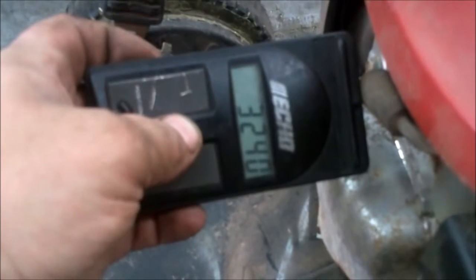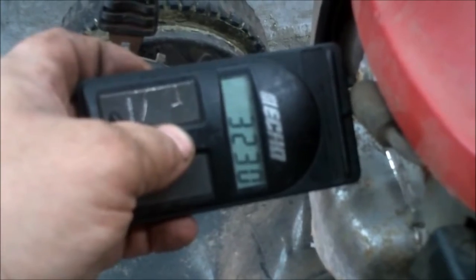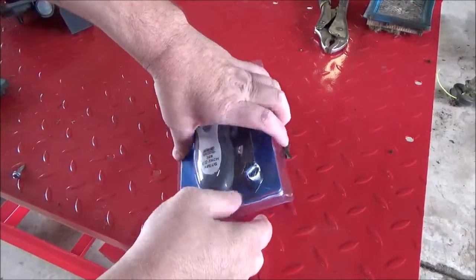We're going to be reviewing the Easy Tack Plus from Electronic Specialties — the model number is 328. We'll get it unboxed here in just a moment, go outside to the shop, and we're going to hook this up to several pieces of equipment. It does two and four cycles all the way up to an eight cylinder engine, which the Echo tach would not do, so this may be an upgrade for the toolbox.